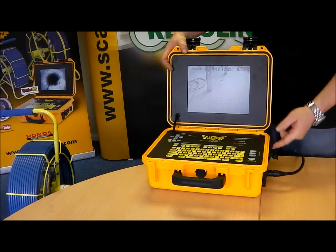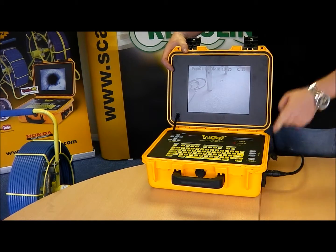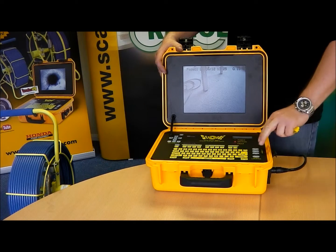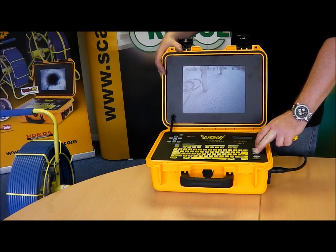It also has an AV out socket, allowing you to connect an additional monitor, screen or laptop. The lighting is also controlled via the two pads here, and we also have an off button for the lighting.